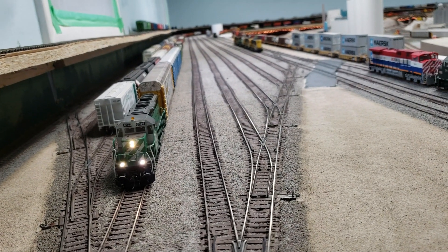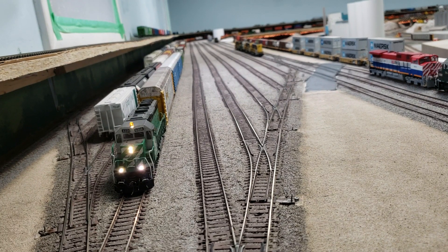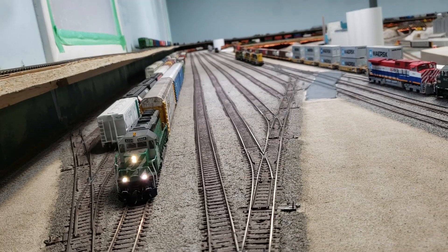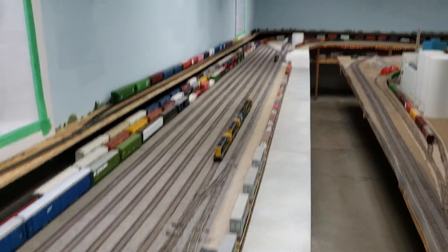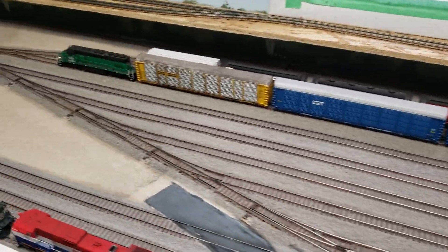HO scale modelers, why do you hide your staging area, your rail yard? My rail yard is the main focal point of my layout. My basement is 30 feet by 30 feet, so basically from that corner there to that corner way over there is 30 feet, and my rail yard is actually 20 feet long.